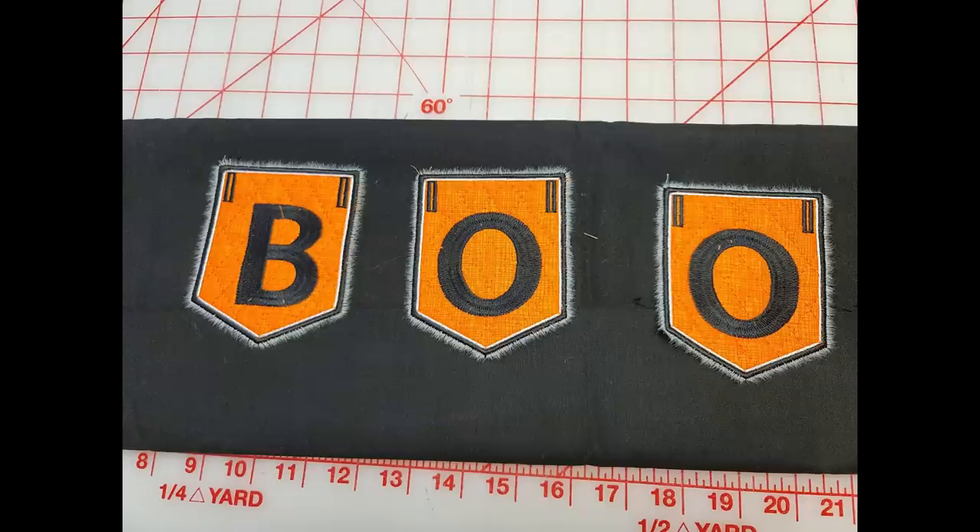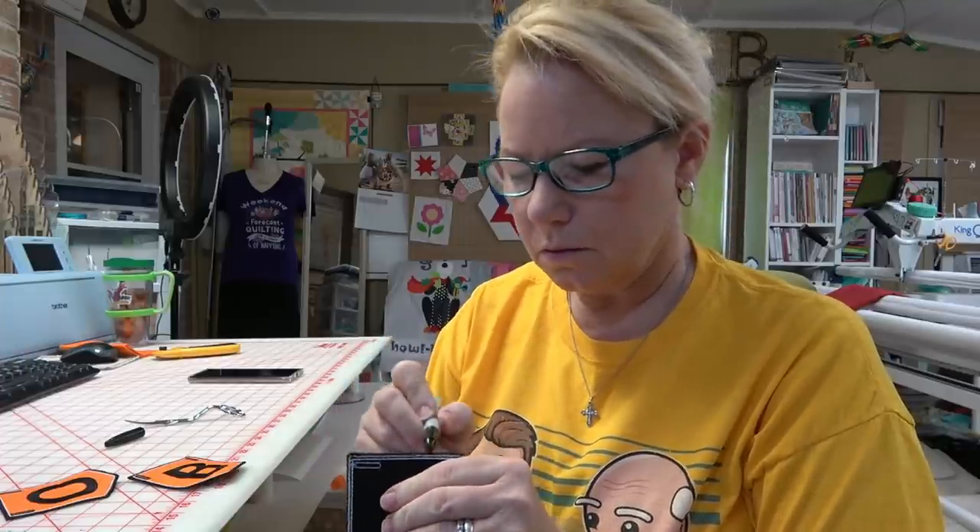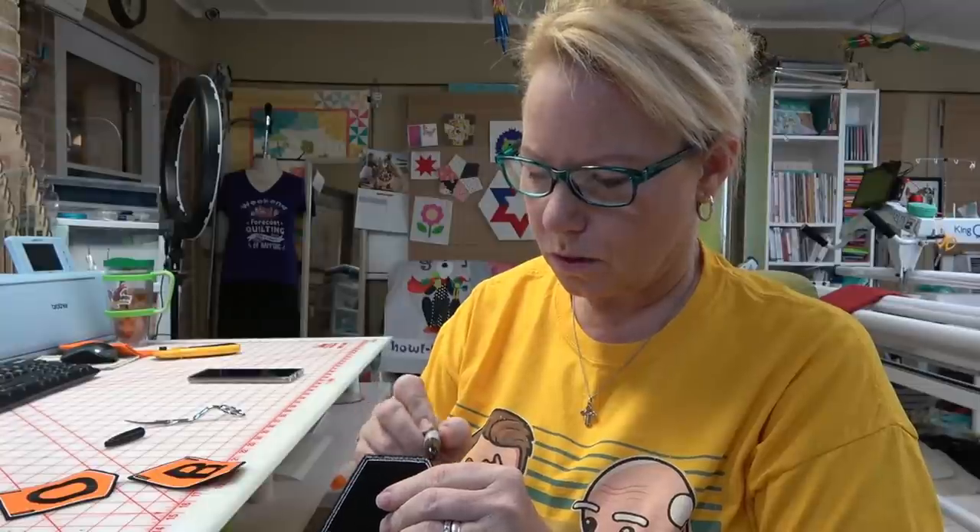A couple of things to take into consideration: they recommend that you use water soluble stabilizer. This is a single hooping and you will complete the front, then remove the hoop and put the fabric on the back, and then it will do the all-around satin stitching on the outside. If you don't have water soluble, you can use tear-away stabilizer, but you will get what are known as pokies — pokies are the little white fuzz from the paper tear-away after it's been ripped out of the hoop. You will probably have to trim them down and then color them in with your Sharpie marker.